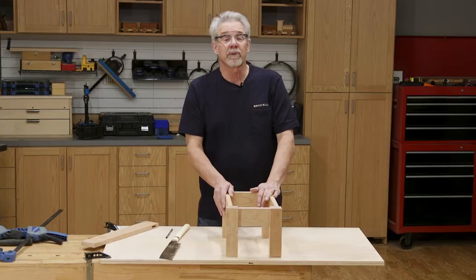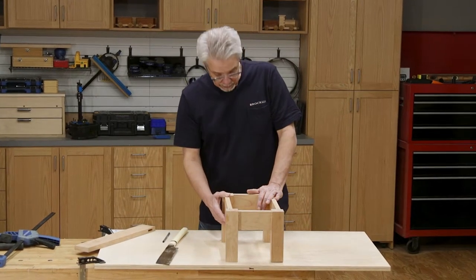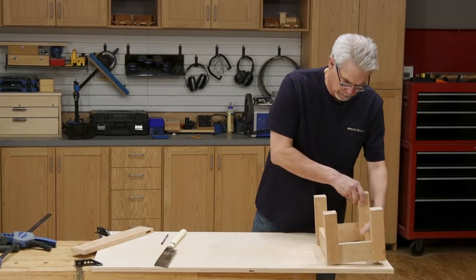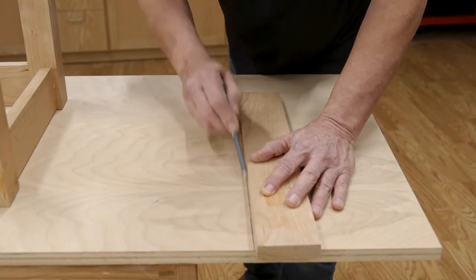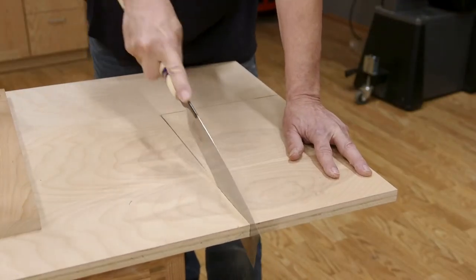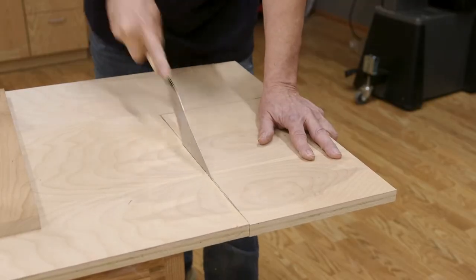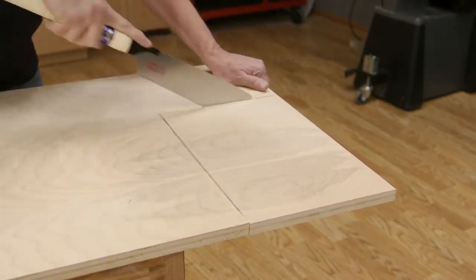The glue is cured on the aprons and legs and now it's time to mark out and cut the top. Turn the assembly upside down and mark the corners of the piece on the plywood. Use a straight edge of some sort to connect the marks to form a rectangle. With the plywood clamped in place, cut down the line with a handsaw. Change over and cut the top free.